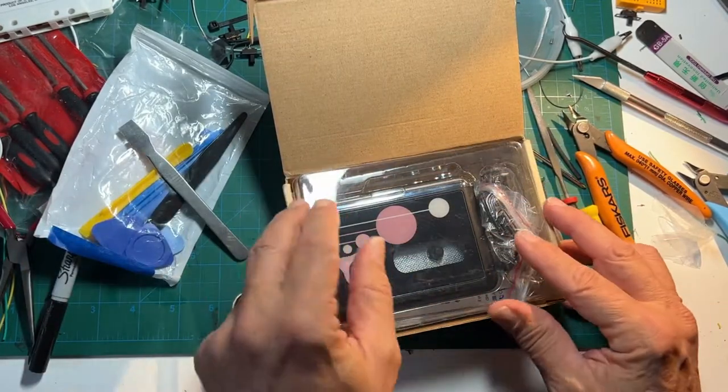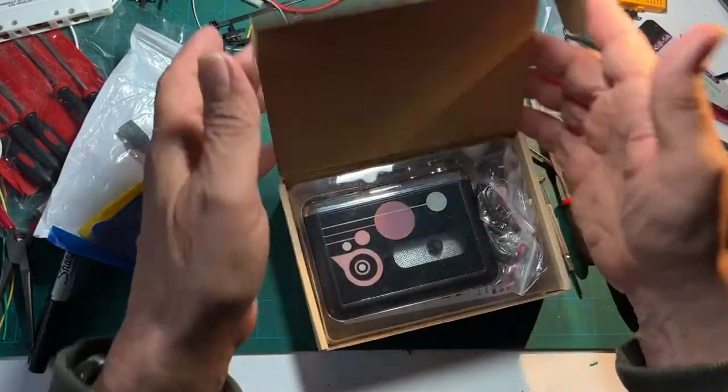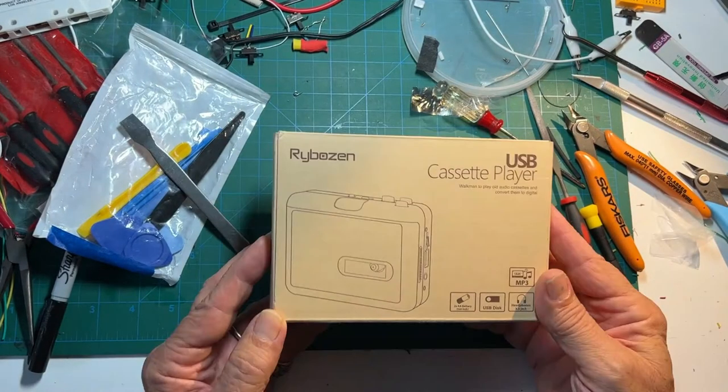The beauty of this thing isn't that it's able to convert songs to MP3 files, which I haven't tested, but the fact that it's an auto-reverse with a simple switch mechanism which easily subverts for the purpose.